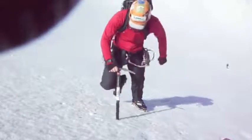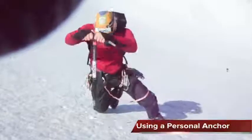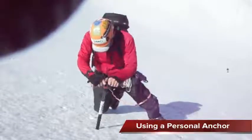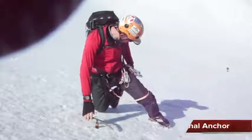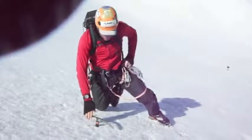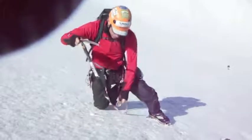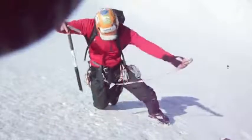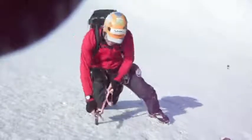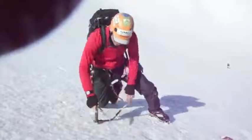Another thing I wanted to mention is whenever you stop, you should build yourself an anchor. In snow like this it might take a little bit of work, but whenever you stop it's important to secure yourself to the slope. A couple ways I can do this: I can get my leash that's attached to my harness with a locking carabiner and just slide it right down into the shaft, then push on it or stomp on it.